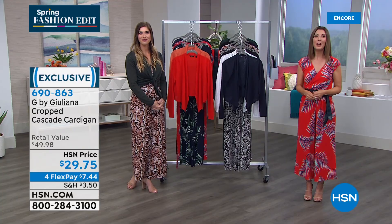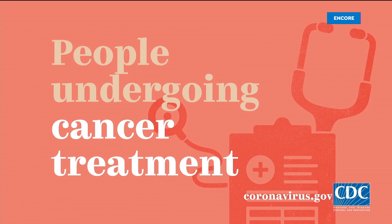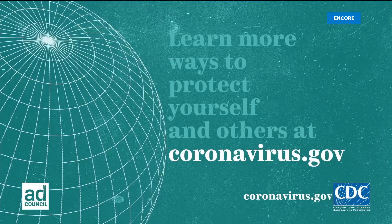Here at HSN and QVC, we want to do our part to help slow the spread of COVID-19. Taking care of yourself also helps take care of those around you. Please stay tuned for an important reminder from the CDC. Who is most at risk for coronavirus? People over 65, people with underlying medical conditions like heart disease, chronic lung disease, asthma, diabetes, people undergoing cancer treatment, and people with weakened immune systems. Avoid close contact with people, avoid crowds, stay home if you can, wash your hands frequently. Learn more at coronavirus.gov.